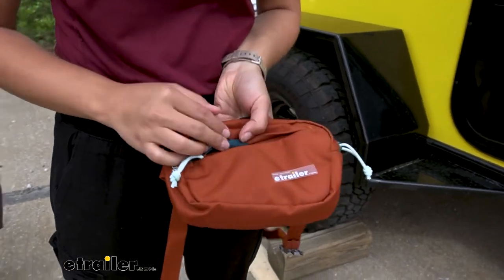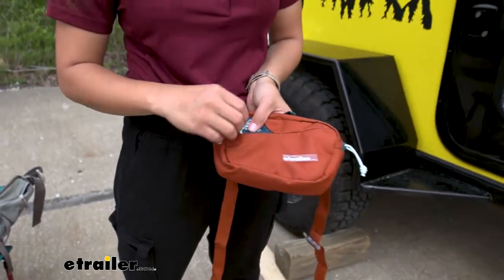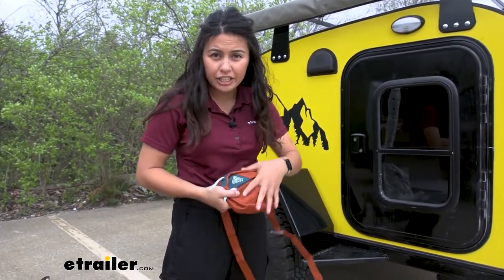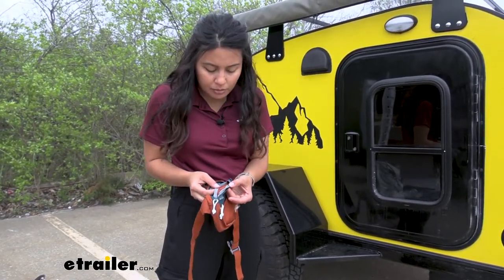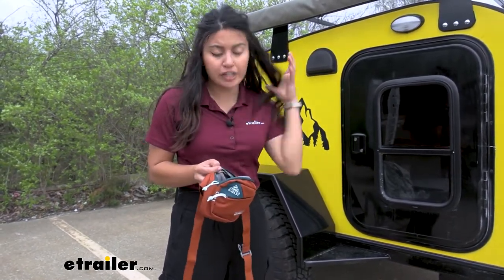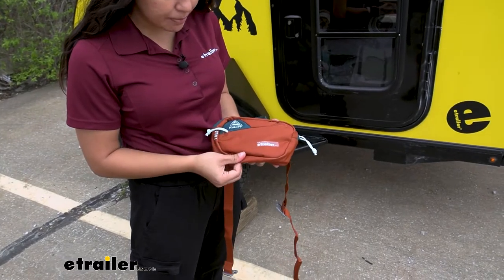Compared to some of the other fanny packs I've dealt with, I'm pretty impressed by the construction on this one. Notice how the material folds over to cover the zipper and keep dirt and grime out. The zipper itself is really strong and reliable — I haven't noticed it catching on the material at all. Inside, the seams are double-stitched and reinforced, everything working together to make sure your items are protected and not falling out.